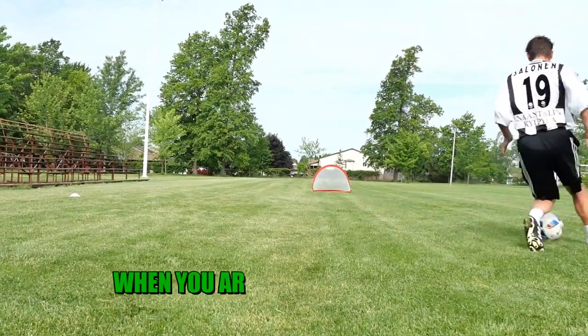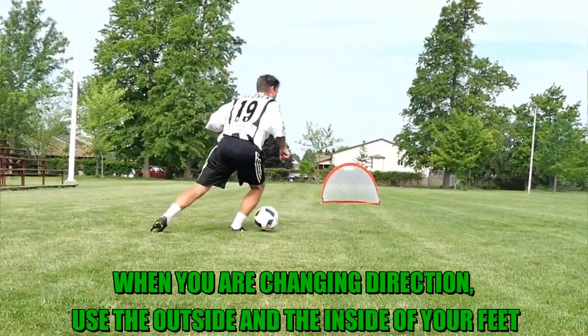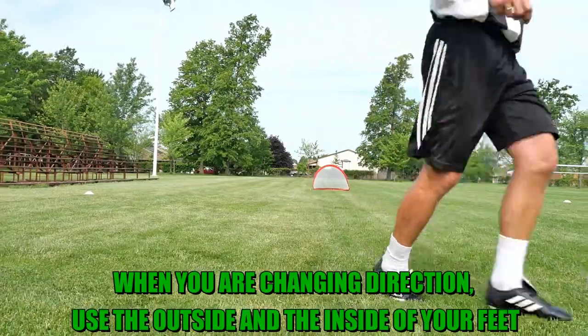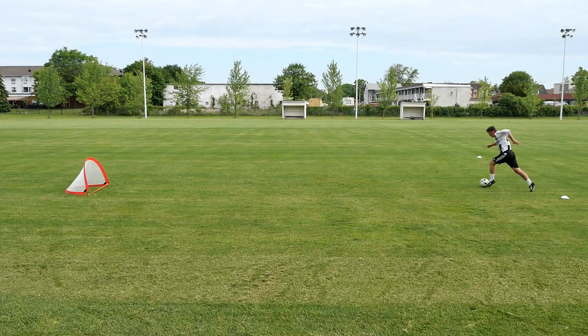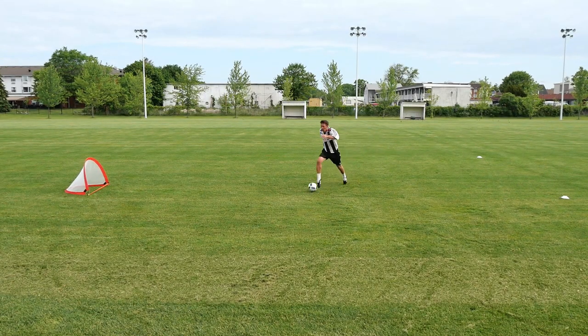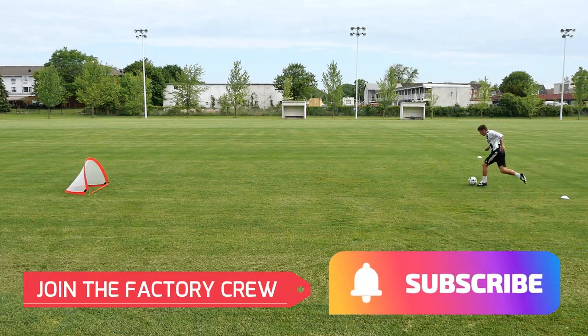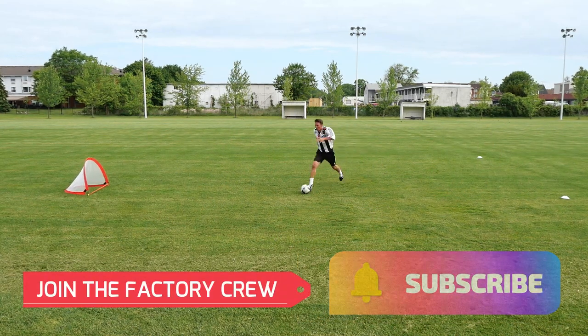When changing direction, use the inside or outside of your feet to make the cut sharper. At the same time, you will be shielding the ball away from the defender, and that's when it starts to look like you have a string on your foot.